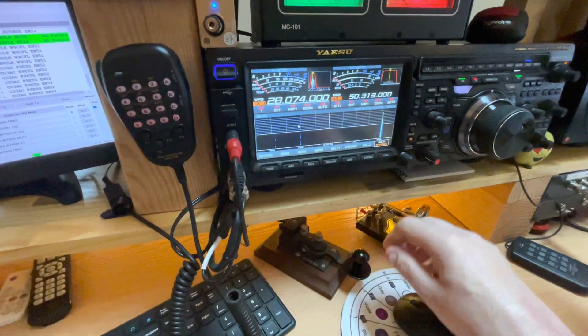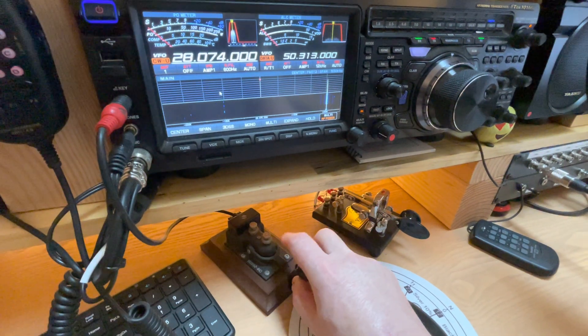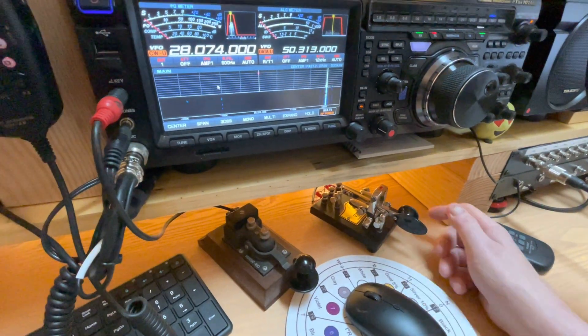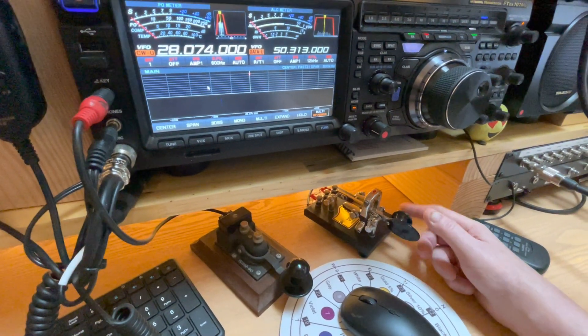If I plug in the straight key... I get great straight key action, but the paddle is no longer able to send DAHs. Lots of DITs, no DAHs.